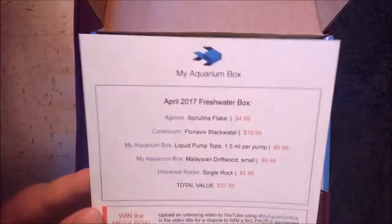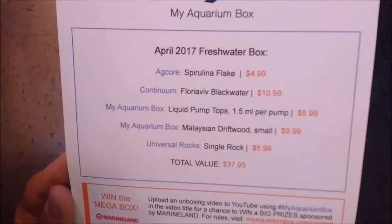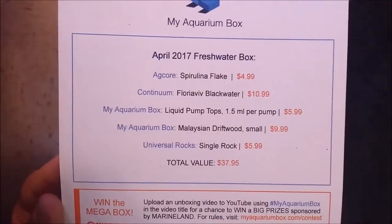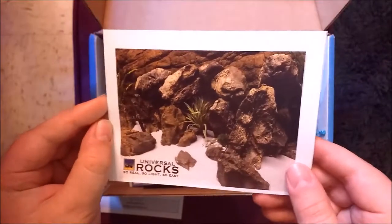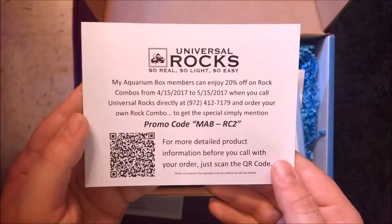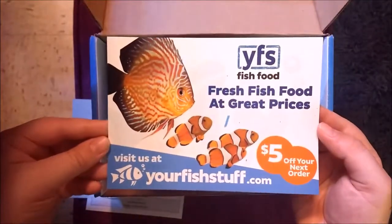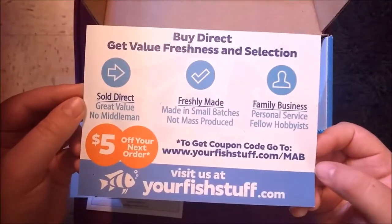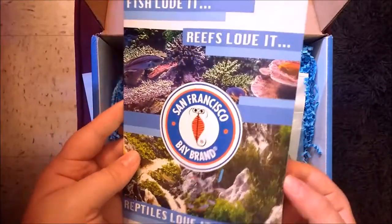The first thing we're going to see is the scorecard. This is going to tell us what exactly is in the box and how much each thing cost. First we have an advertisement from Universal Rocks, who make fake rocks and fake plants. We also have an advertisement for fish food, and a booklet from San Francisco Bay brand.